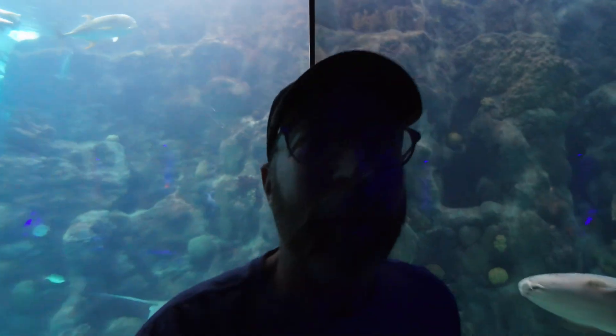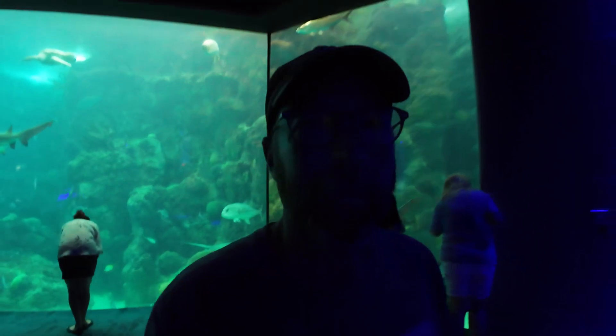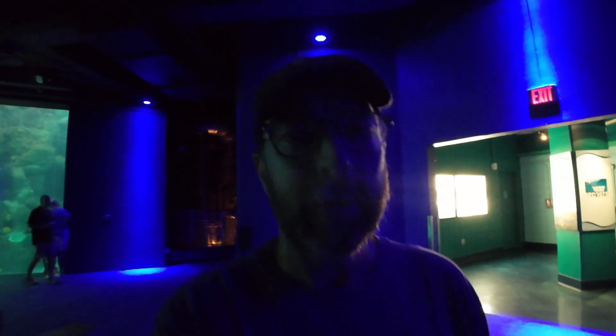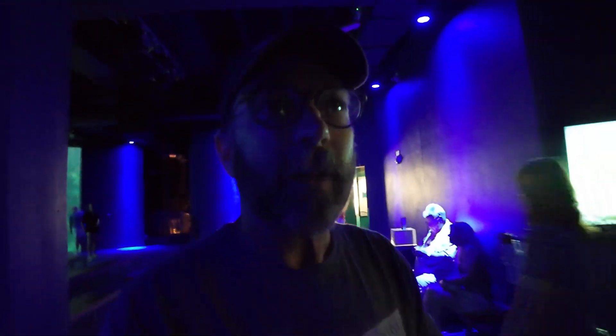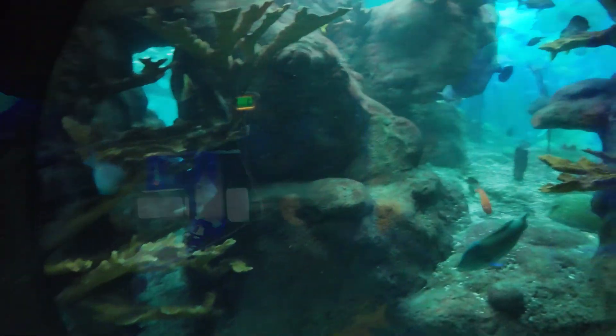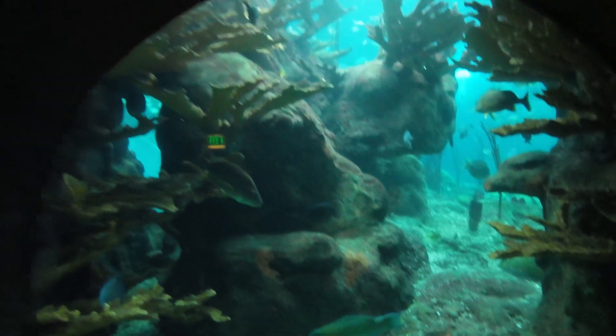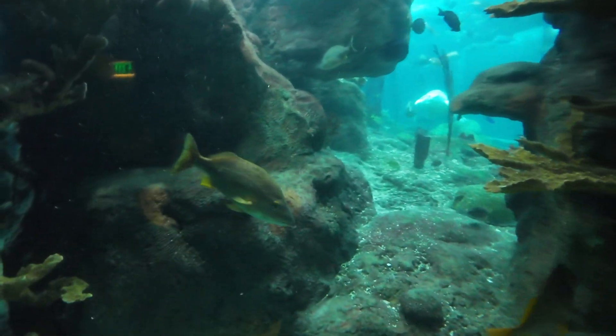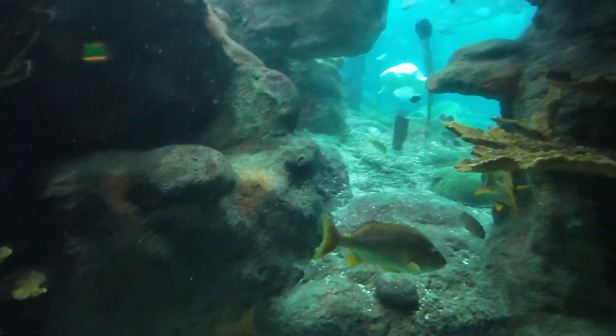We're going to go to the other side — the shallow side of the coral reef — which is only about 17 feet deep. It's a little bit closer to the actual sunlight, so we'll see if that makes a difference. It's a little bit more shadowed in the front with that light coming through.